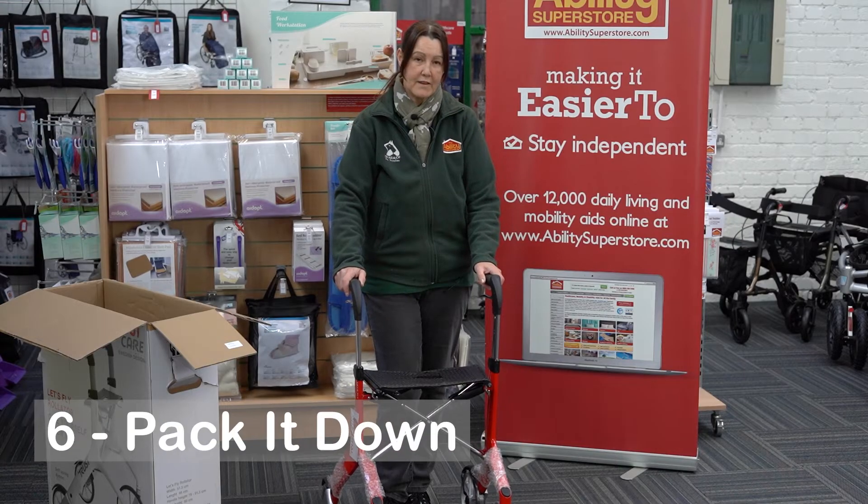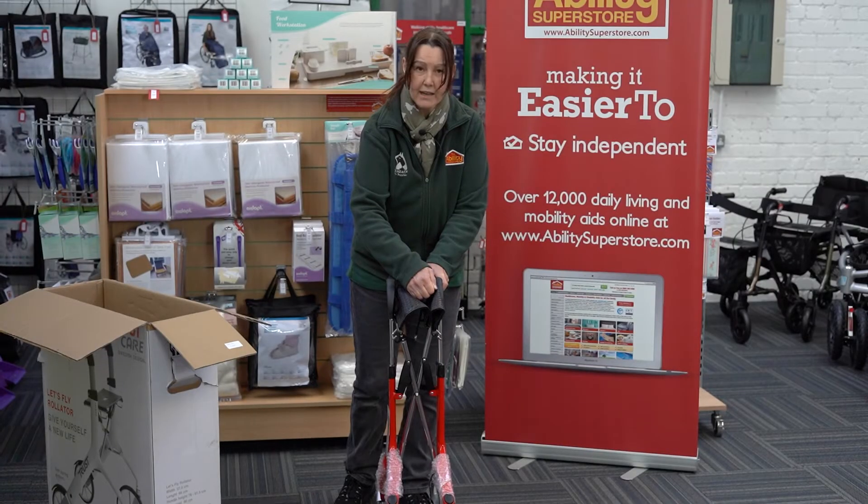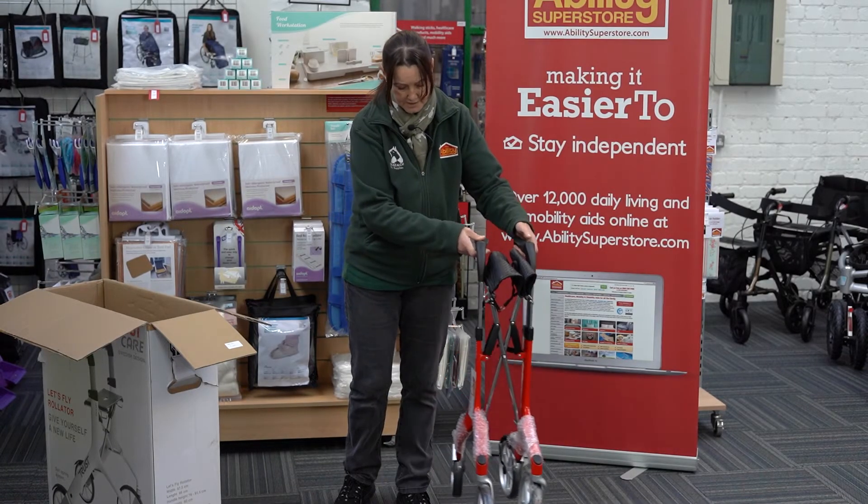When you finish with the Rollator, it's very easy to fold down so you can save a bit of space at home. Simply lift that up, you'll hear it click, and that's it - ready to put away.